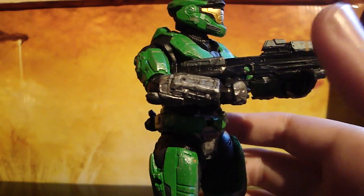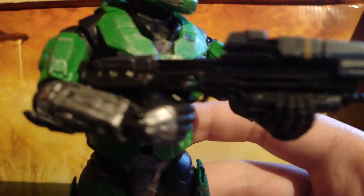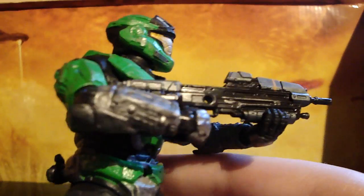He comes with the assault rifle right there — very nice assault rifle, extreme detail. This is the Comic-Con exclusive one, so that's really nice.